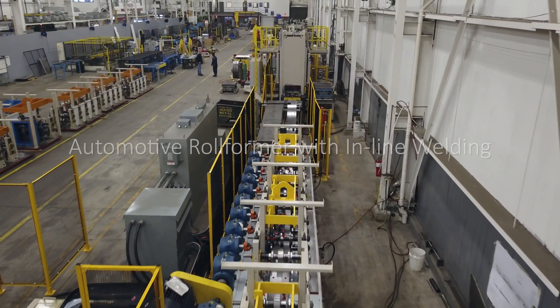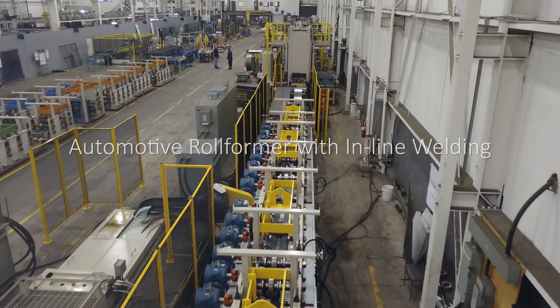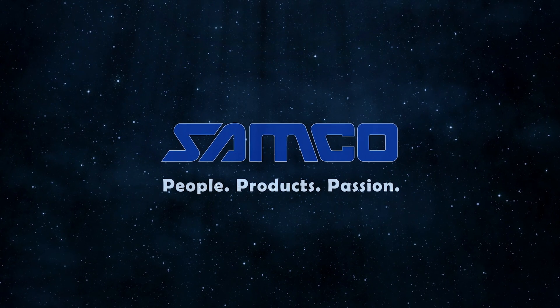The automotive rollformer with inline welding — another innovation from Samco Machinery. Samco Machinery: People, Products and Passion.